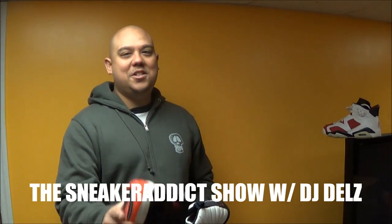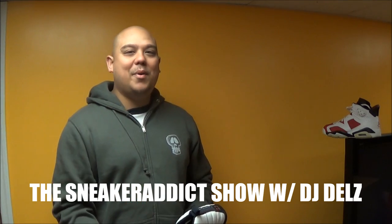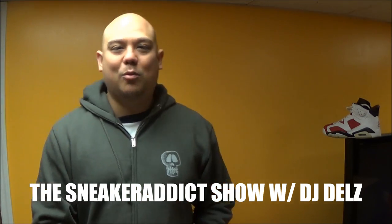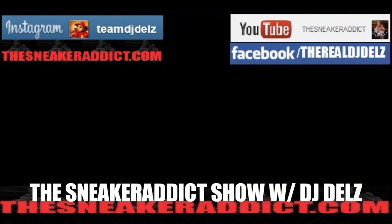Follow my Instagram @teamdjdelz and make sure to check out my blog TheSneakerAddict.com for your sneaker news. With that said, I'll be back — DJ Delz TV, in Flex We Trust.